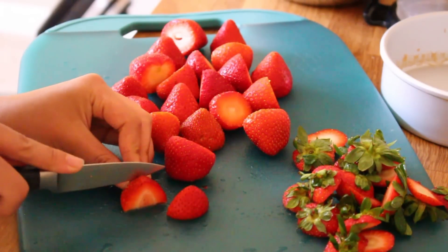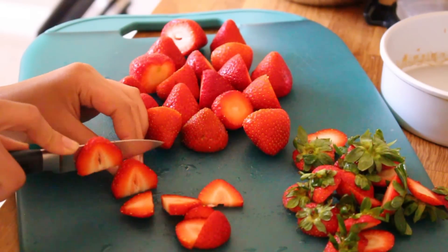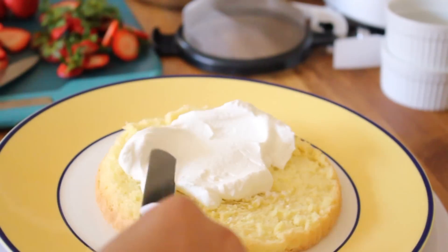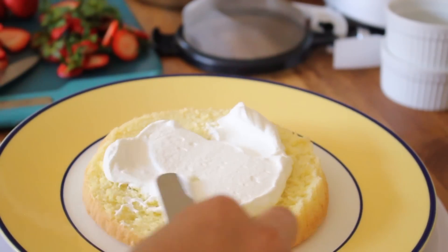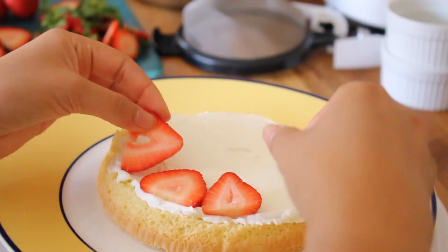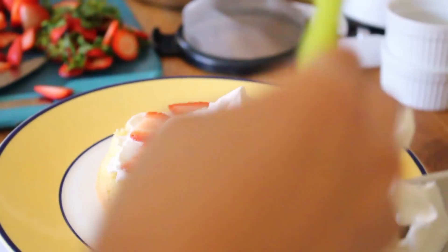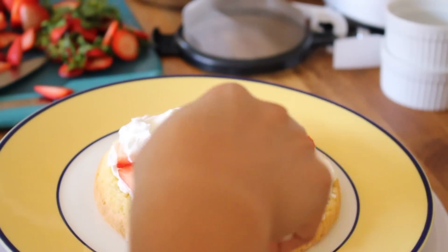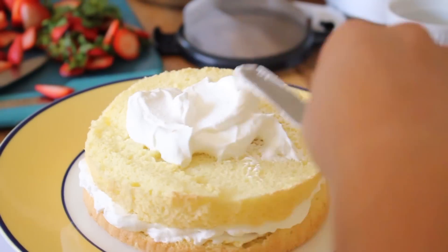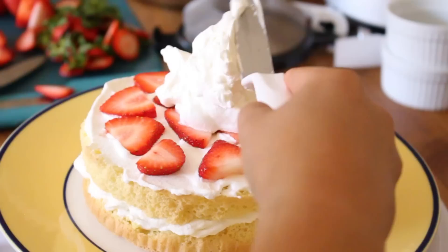This is totally optional but I love adding fresh strawberries to my cake. I washed some fresh strawberries, cut off the tops, and I'm just slicing them into thin pieces. I placed my first layer of cake onto the turntable and added some whipped cream, spreading it out evenly with an offset spatula. Now I'm placing the strawberry slices onto the whipped cream. Once covered, you want to add another layer of whipped cream and spread that out. Then add the next layer of cake and repeat the process — again with more strawberries and more whipped cream.